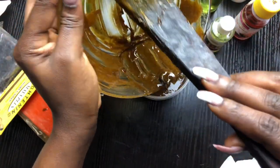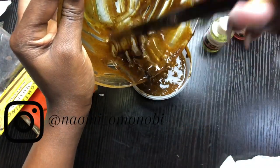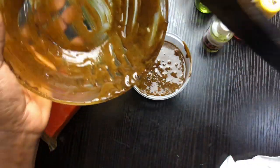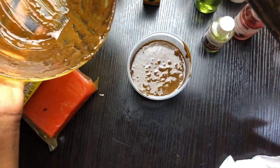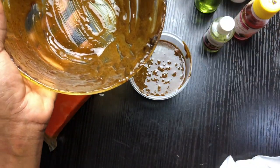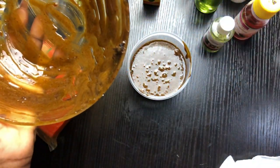Remember, if your soap is always turning out watery, you want to make sure that you've reduced the quantity of liquids you use in your formulation. That is what makes soap very oily and liquidy.